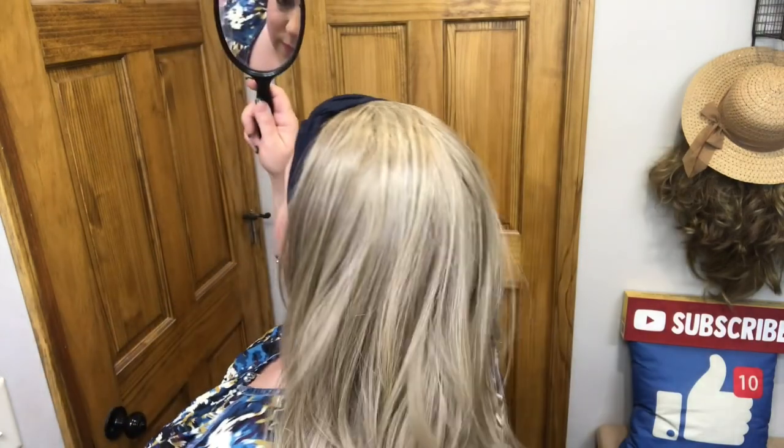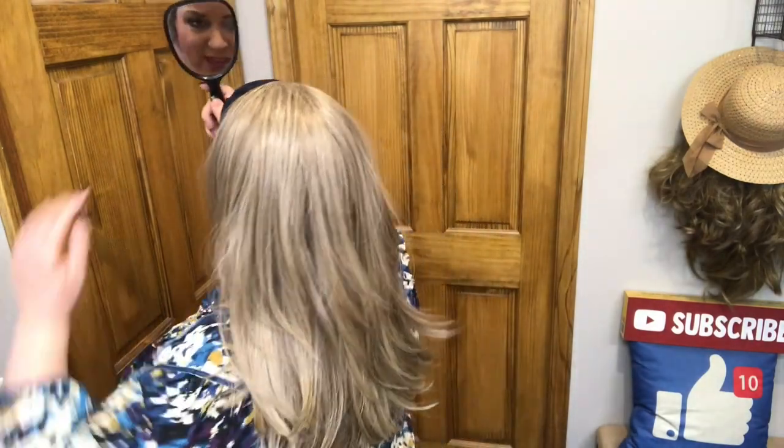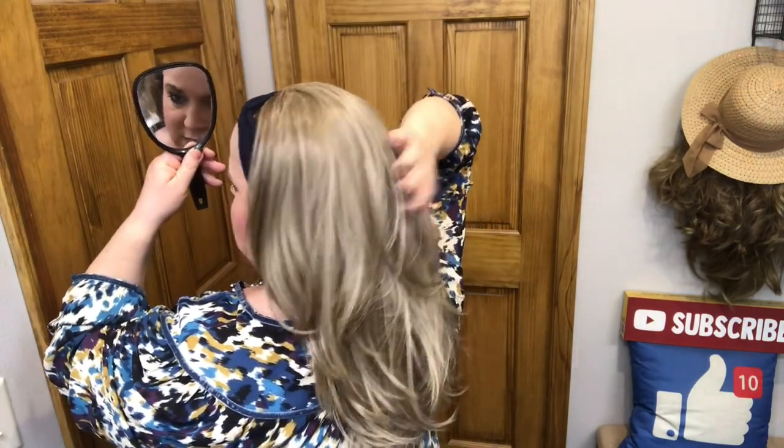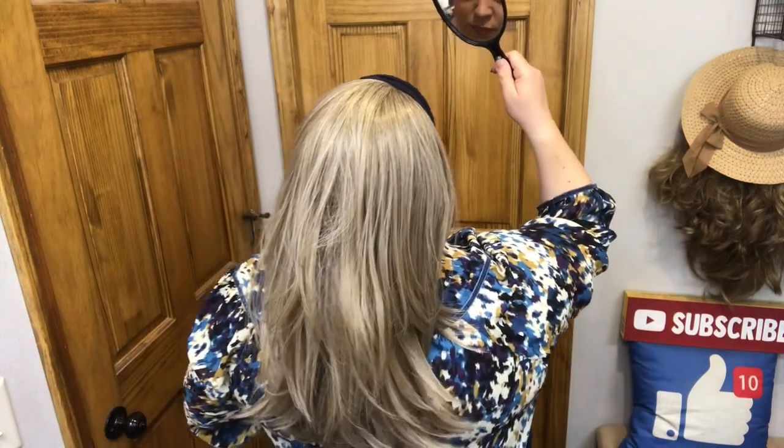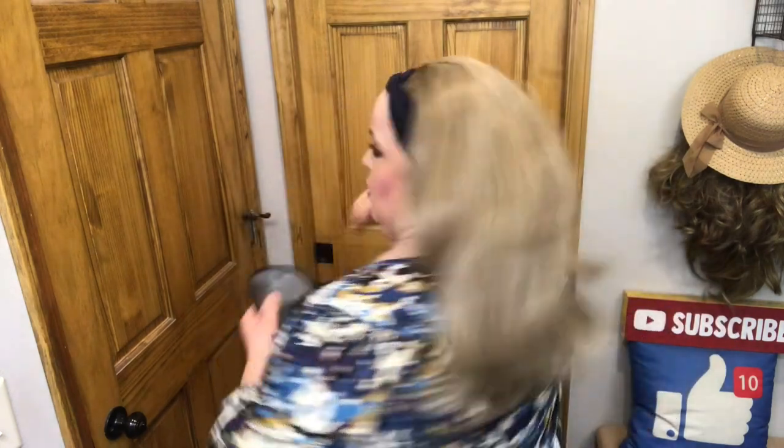I'm just going to give it a little comb. This is the layered Versa fiber, so you can use your heat tools up to 350 degrees, but I didn't think I wanted to curl it — that's why I bought the wavy one. It's cute just on its own. That's pretty, you guys — look at that! I love the Versa fiber because it's not too shiny, so I think it looks really natural. I really do.